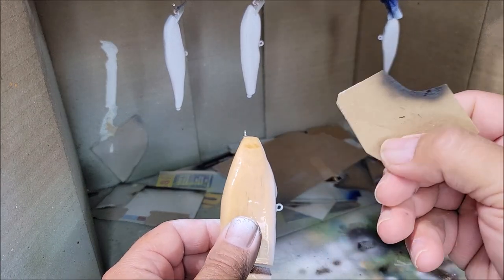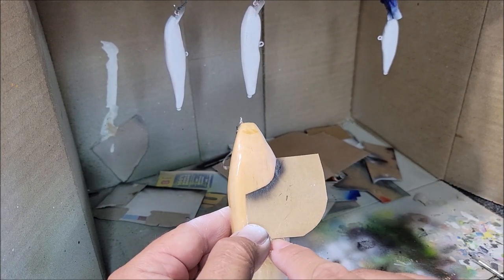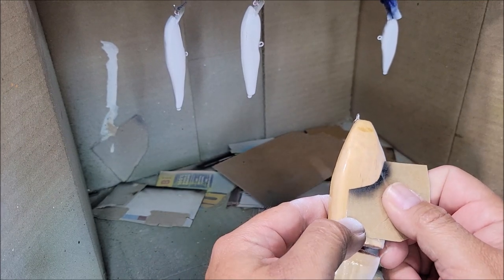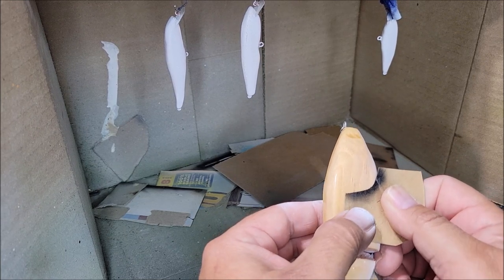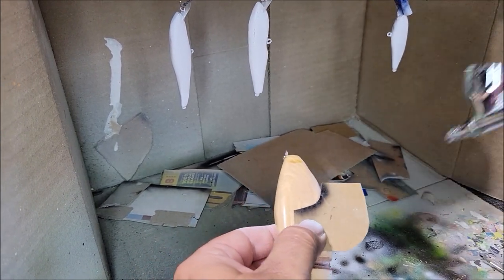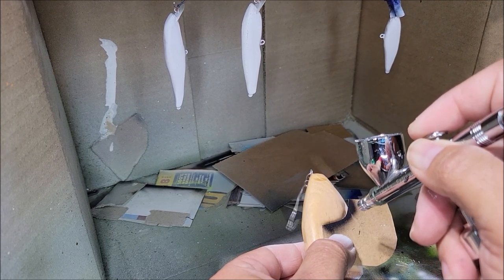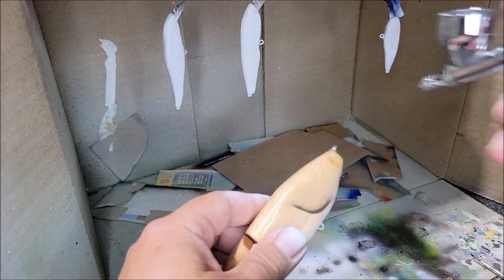I cut out the stencil from some cardboard and I'm going to line it up with about an eighth of an inch from the bottom of the bait — or the joint rather — and then maybe like a quarter inch from the top of the bait, just to make a gill pattern. I'm going to eyeball that and I've got black in the brush. And as you can see that made a great gill pattern.